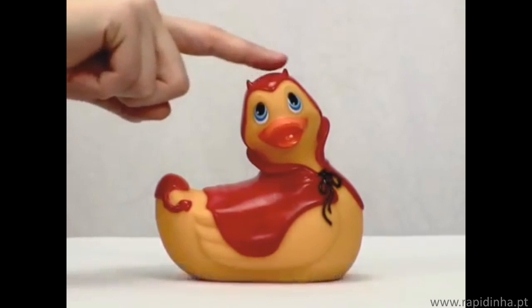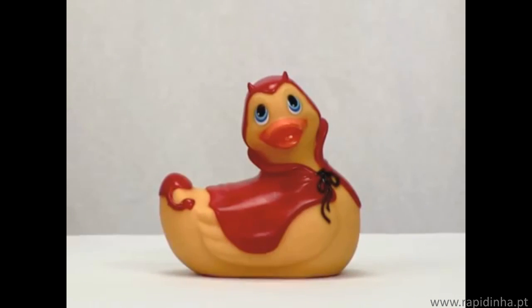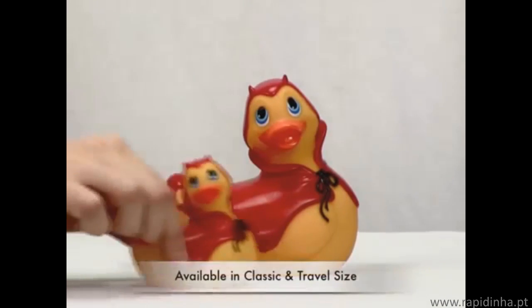His head and tail are good for that. To turn him on, just simply press his back. Not only that, he comes in travel size.